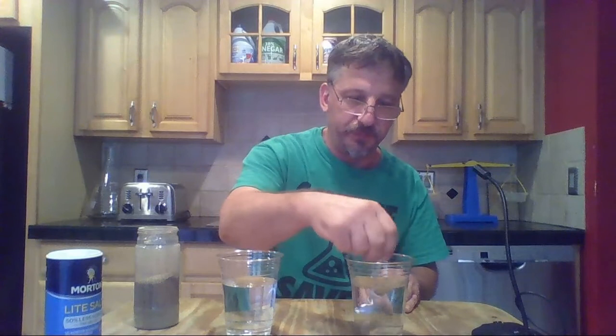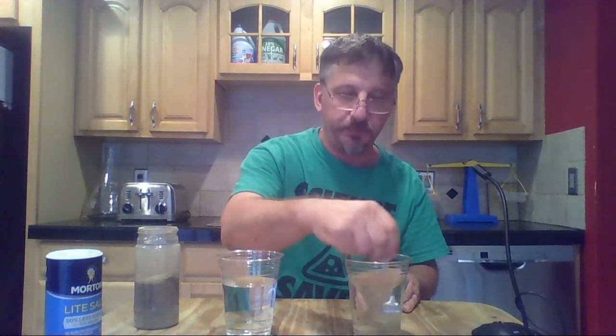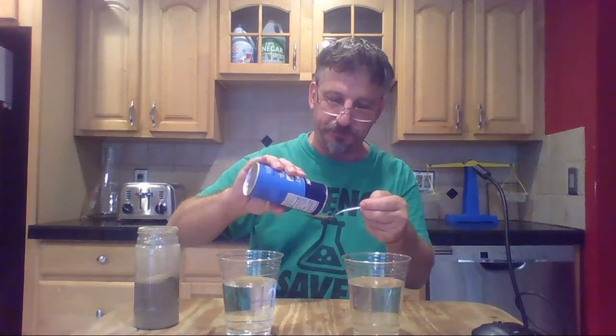In the first cup I'm going to put about a quarter teaspoon of pepper. A little does a lot in these cups. I'll pour it in and stir it. Then I'm going to do the same thing with salt — again about a quarter teaspoon — pour it in and stir.